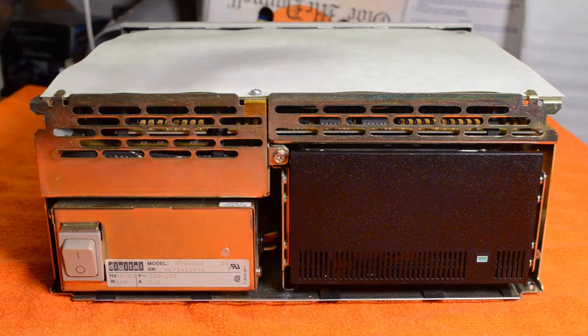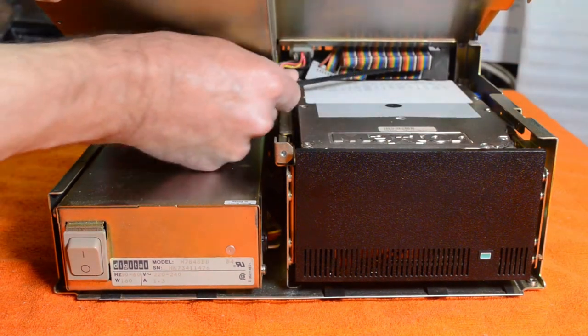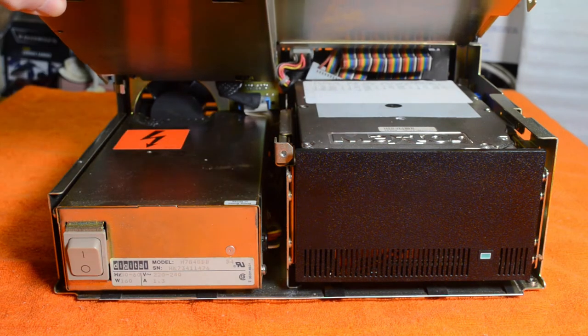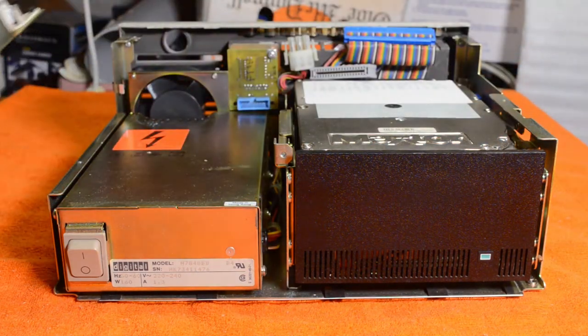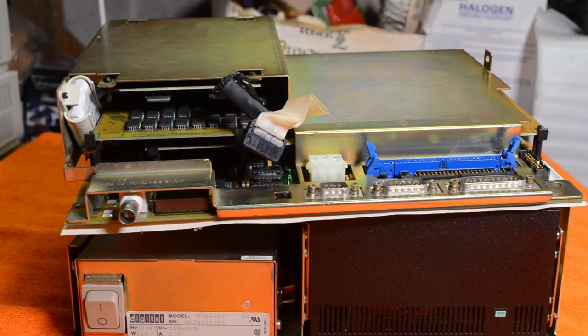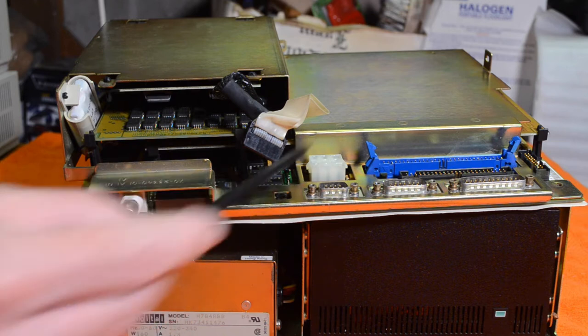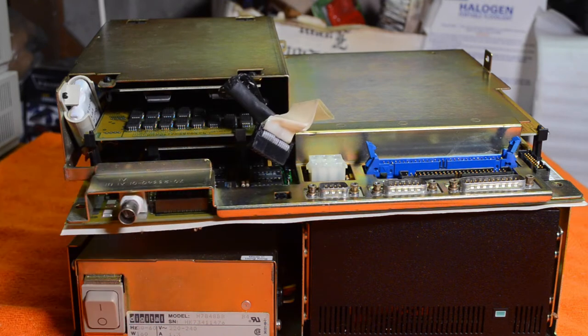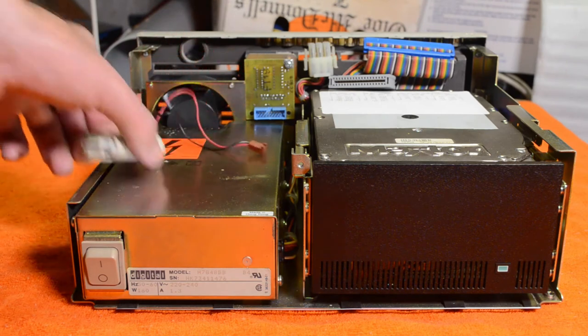Next step is to get the system module out — a screw at the front, two at the back, and one on each side. This lifts up and there are some cables at the back that need to be disconnected before the module can be removed. The three things I had to unplug were the MFM hard drive connector, the power, and the connection to the Ethernet at the back. This is the battery I wanted to remove. I got it out — there's a little bit of corrosion around the connector, but apart from that pretty good. There's also a memory board there.